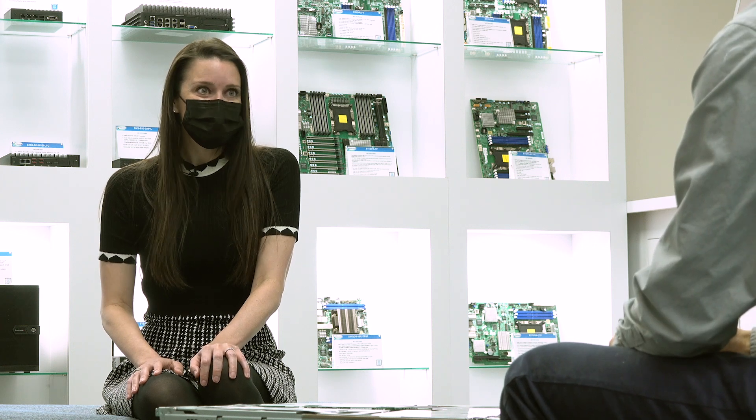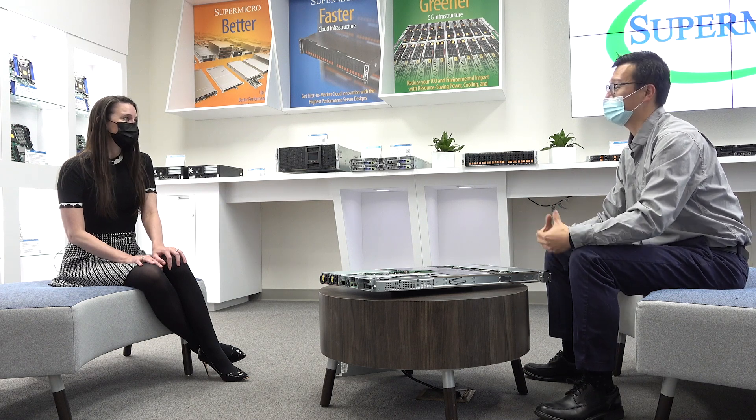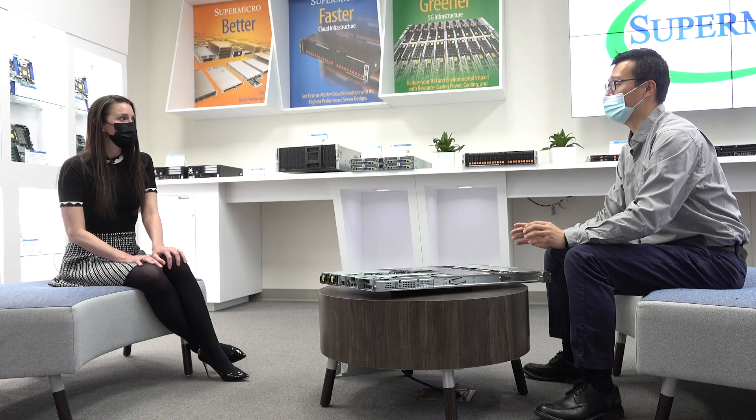So the Ultra is the 4th generation Supermicro flagship. The key takeaways of today's Ultra 4th generation: the 120U supports dual Ice Lake CPUs, 32 DIMMs, and PCIe Gen 4. This server is one of the most powerful, balanced, and green computing platforms for storage and computing.